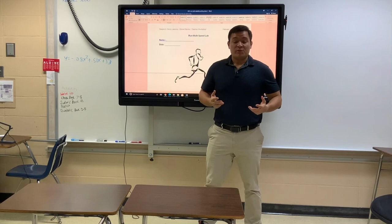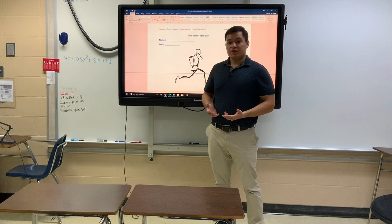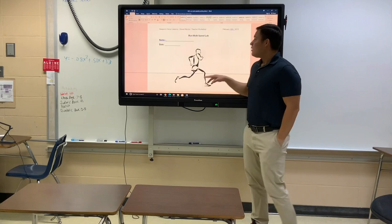Hello everyone, welcome to today's video. In this video I'm going to be explaining the speed lab that you have the option of doing today. I gave you an alternative activity if you choose not to, but here's what you would do if you chose to do the lab.